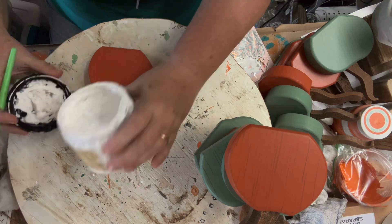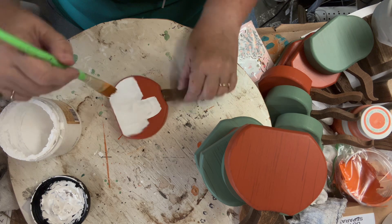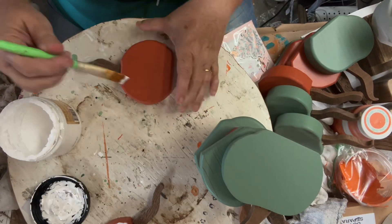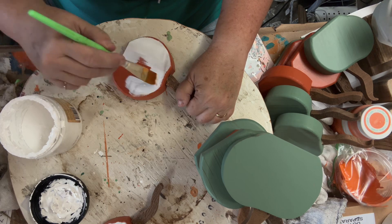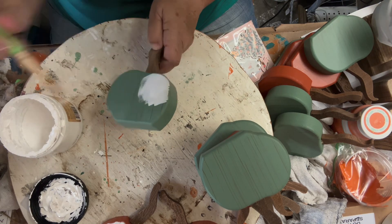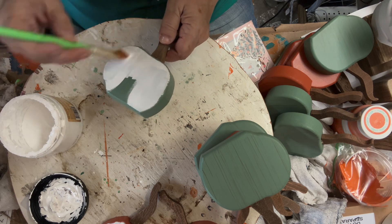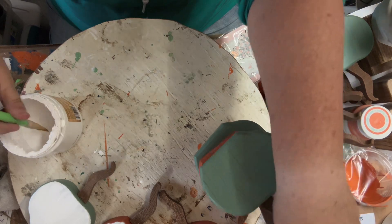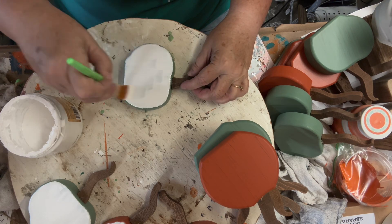Since I'm going to decoupage on these colored ones, I'm going to paint one side white. That helps whatever paper you use pop a little bit more when you're decoupaging onto a white background. I'm using Dixie Belle — I believe it's called cotton white, or just cotton. I'm just trying to use this paint up. So I'm going to go ahead and paint each of these pumpkins on just the one side where I'm going to decoupage.